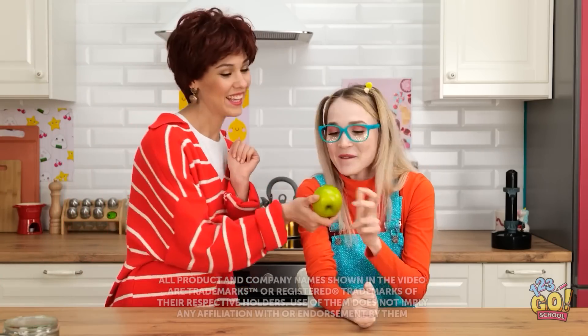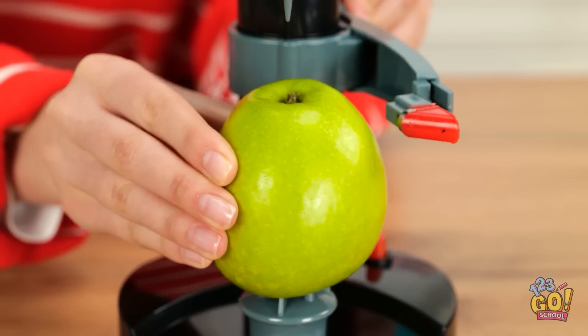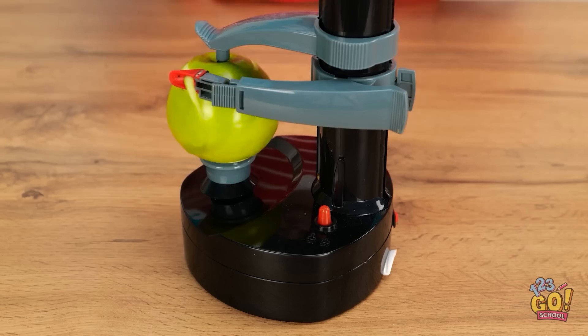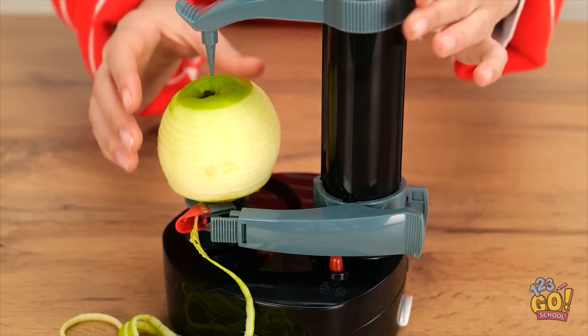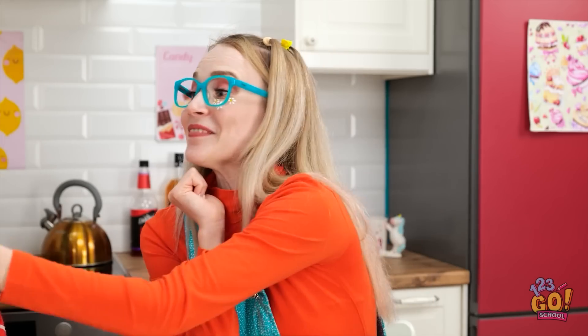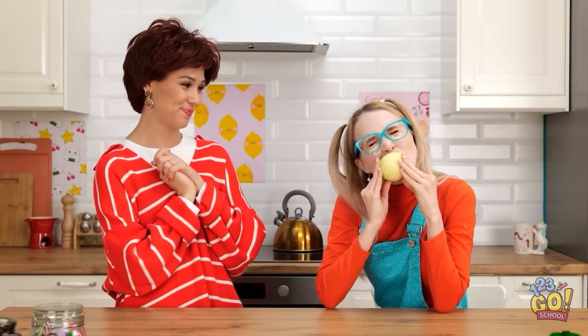Hi, honey. I've got an apple for you. Mmm! Ugh! It's solid! I can't bite into it! It's not fair, Mom! It's okay, honey. Don't worry. There must be something I can do. I've got it! I'll place the apple right here and make sure it's secure, then switch it on. The machine will peel the apple for me! Just look at it go! That should do it! Look at this, Ashley! Gimme! Thanks, Mom! Mmm! It's so juicy! Isn't technology great? Enjoy it!